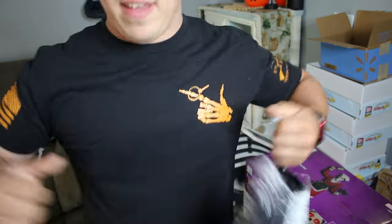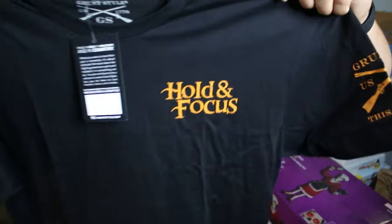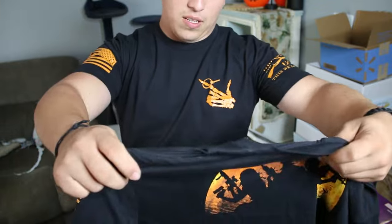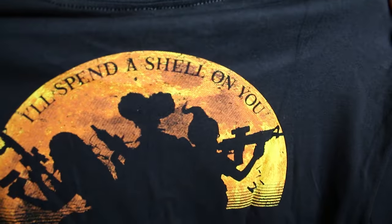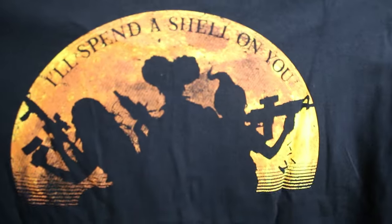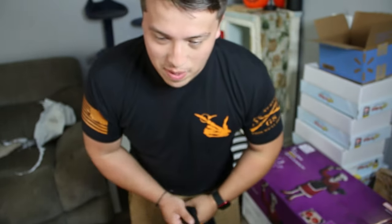On the back side is the Happy Hollow Point. The other one is my favorite — it's the Hocus Pocus theme, called 'Hold and Focus.' On the back it says 'I'll Spin a Shell on You,' and it's got the Hocus Pocus Sanderson sisters all holding guns. Look at that, that's so dope.